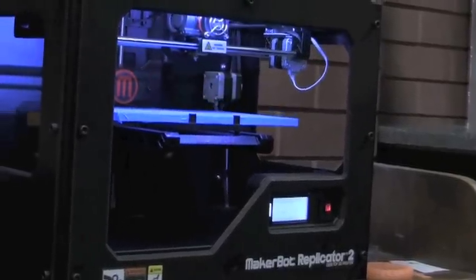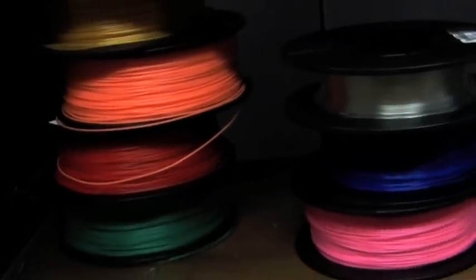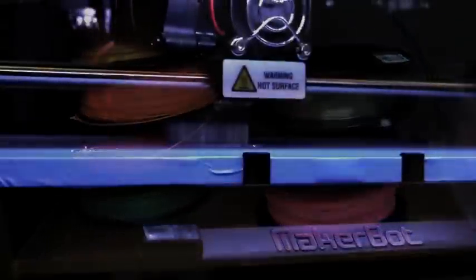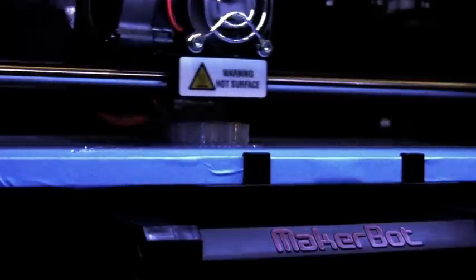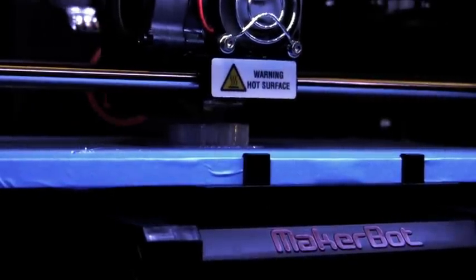The 3D printer works by laying down layer upon layer of filament. Like a glue gun, the printer extrudes the filament at 230 degrees centigrade, with each layer only one tenth of a millimeter thick.